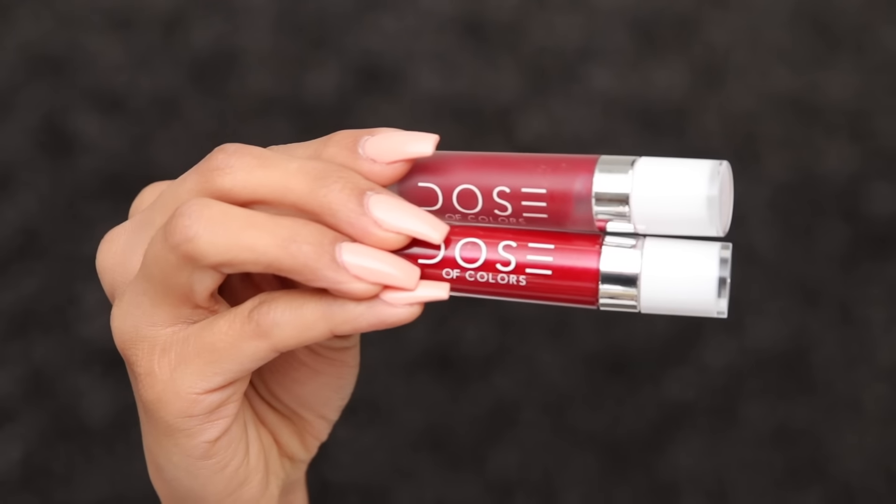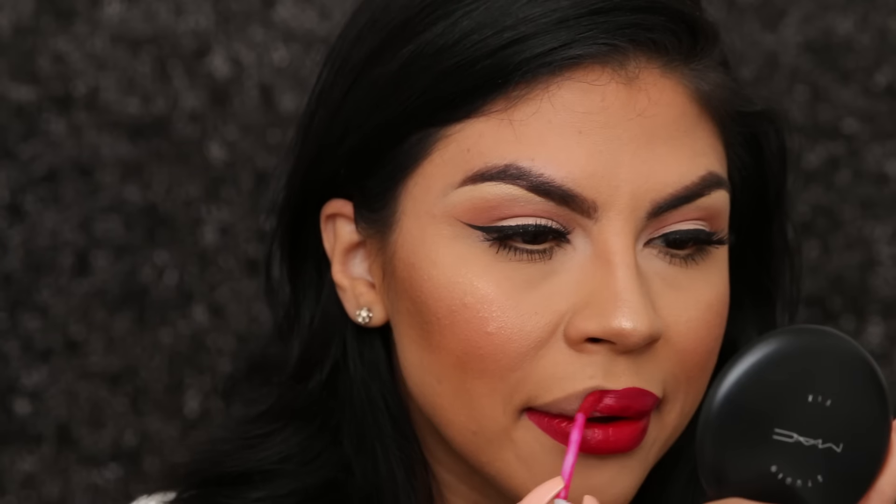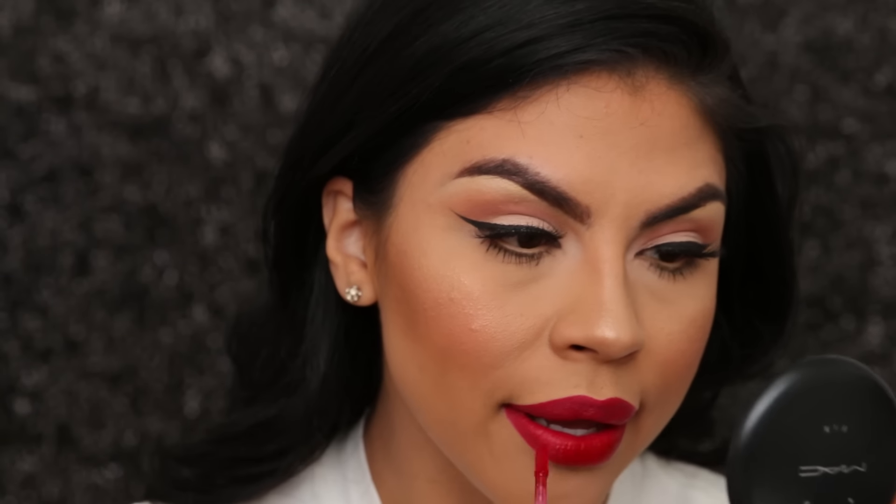Let's move on to lips. I'm going to be using Dose of Colors in Merlot and Scarlet Love. I always like to start in the center, applying a little bit of pressure — pressing on the brush helps you to define your lips a little bit better. Now I'm applying Scarlet as my second coat to make the lip color a lot deeper.